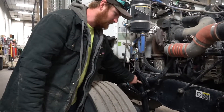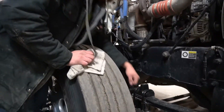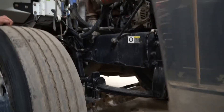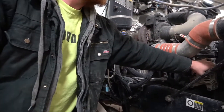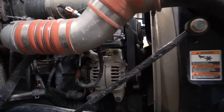Check your shock links as well and your leaf springs — you never know when you get a crack in them. On this side you're more able to check your belt; make sure there are no cracks. Your fan is also easier to see here, so check for cracks on that too.